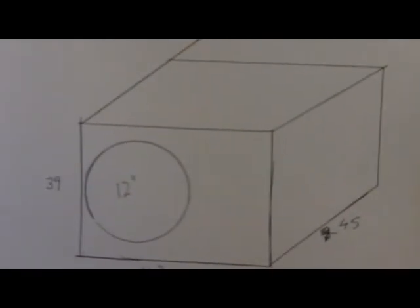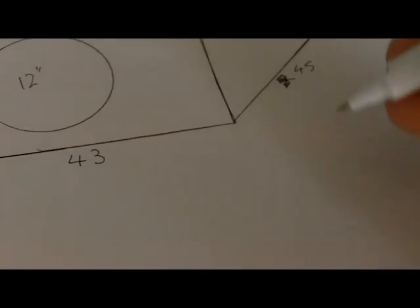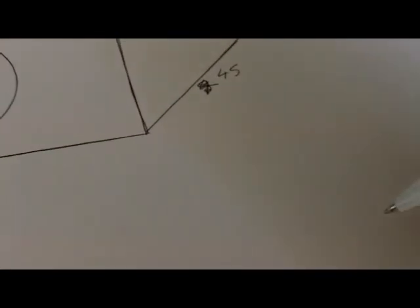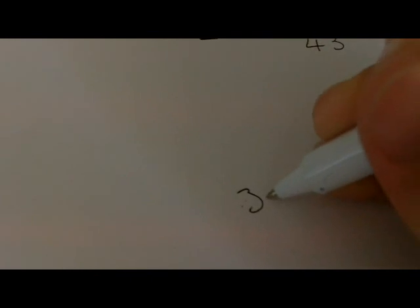So first of all we've got a box here, just a make-believe box — none of this is to scale but we'll just roll with it. We've got a 12-inch woofer, the box is 39cm high, 43cm wide and 45cm deep. We're going to make this out of 16mm MDF, so this is the outside volume. The internal dimensions are going to be 36, 40 and 42 centimetres. Then all we do is go 3.6 times 4 times 4.2 — we just move the decimal place to the left 1.